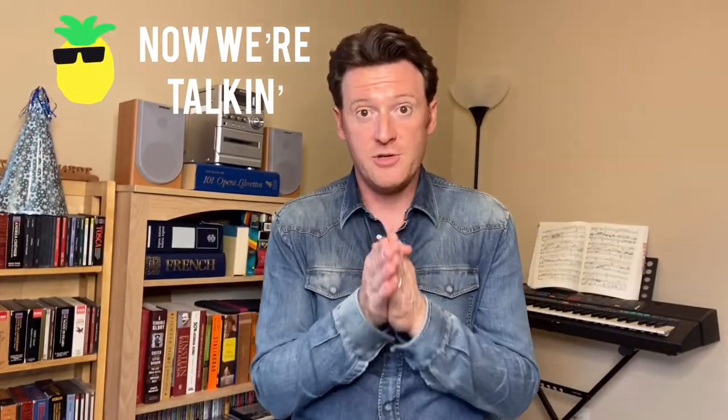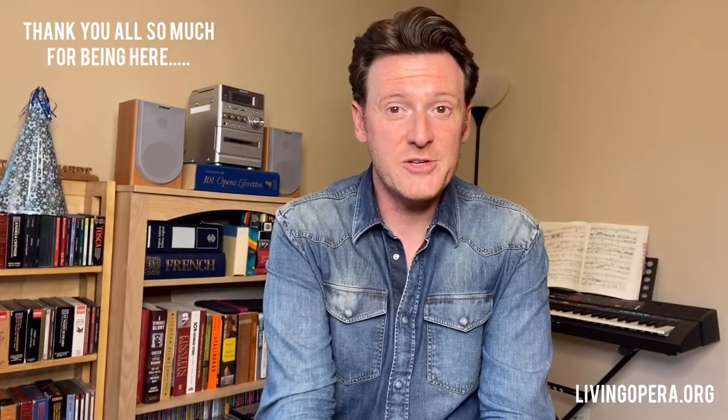Thank you so much for being with me today. I hope this was interesting for you — hopefully these exercises will help you find your way. That is the breath exercises for today. Thank you for being with us on Living Opera with Sula and Norm. If you enjoyed it, hit subscribe. Hop on over to livingopera.org and check us out. We thank you so much for being with us — have a great day, take care of yourselves, and we will see you very soon. Bye-bye.